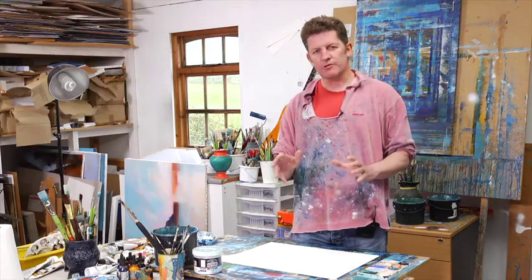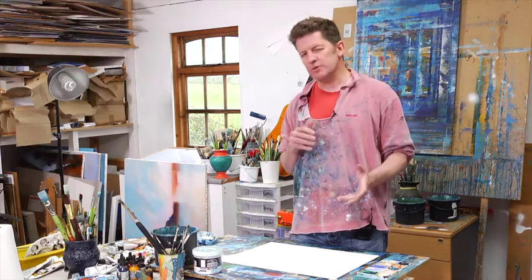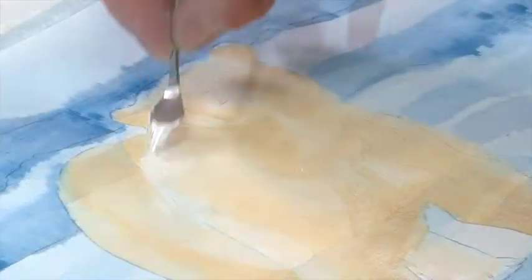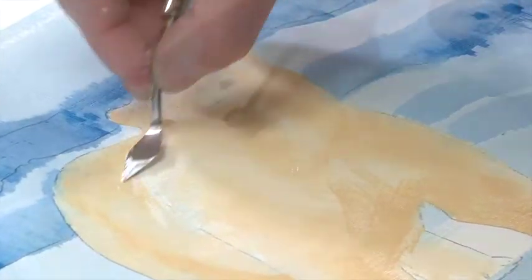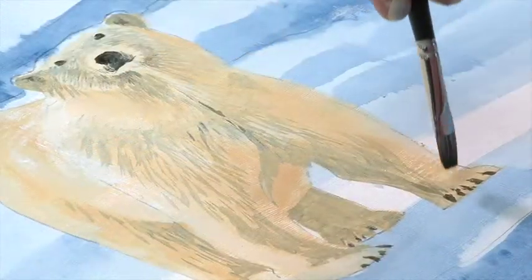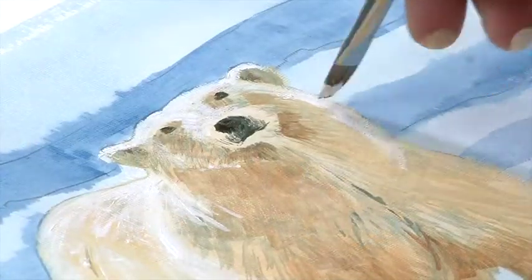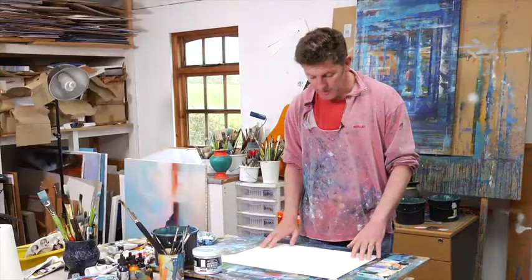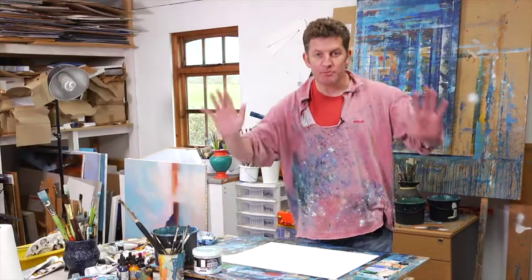I've got a really unusual tutorial for you today. It's something that's really close to my heart. Last year I was really lucky to travel to the Arctic, 200 miles from the North Pole, and photograph the most magnificent animal I've ever photographed before. We've got the photograph with us and we're going to paint the world's greatest bear — the polar bear.